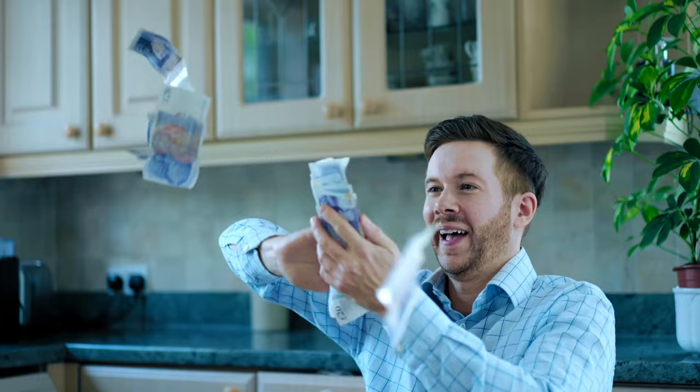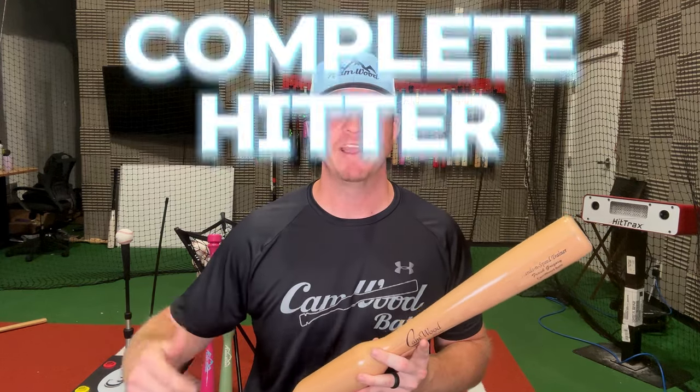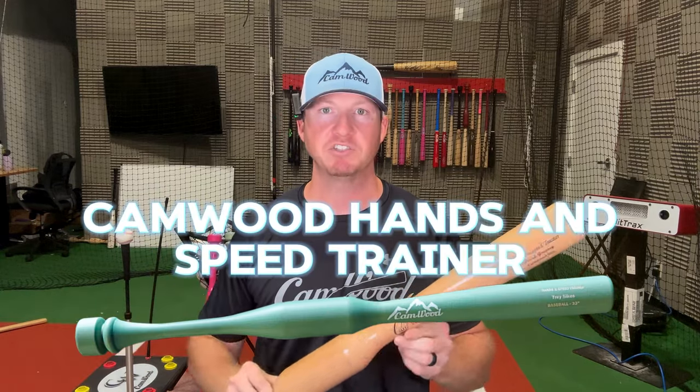This bat is backed by a money-back guarantee. So if you get the Camwood Hands Speed Trainer, follow the free drills inside the Camwood app, and you don't see the results you were expecting, I will give you your money back and you can keep the bat. That's how confident I am that if you just follow those drills and use this bat, it will change your career the same way it did mine. So if you're ready to become a complete hitter and be the best hitter on your team, in your state, or in the country — get your Camwood Hands Speed Trainer today and start seeing those results now.